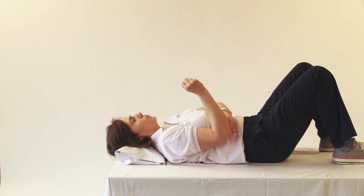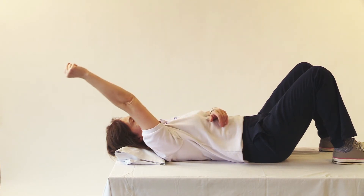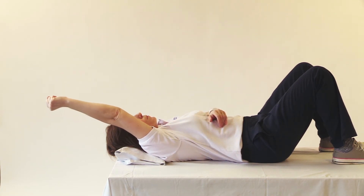Then straighten your elbow and take the arm over your head, bend the arm back to 90 degrees and lower to the start position.